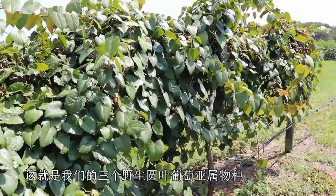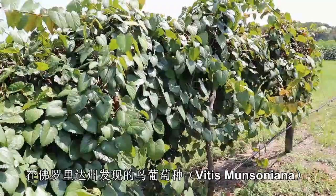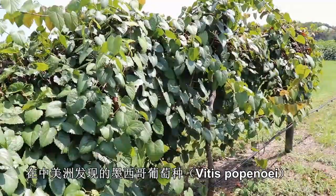So again, that's our three wild species of the Muscadinea: Vitis rotundifolia, our muscadine grape; Vitis munsoniana, which is found in Florida; and Vitis popenoi, which is found in Central America.